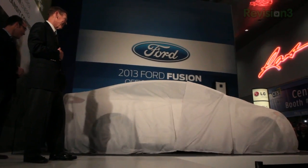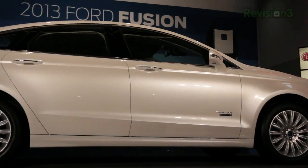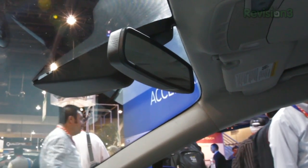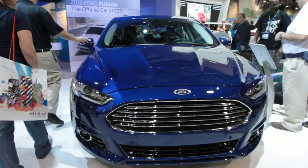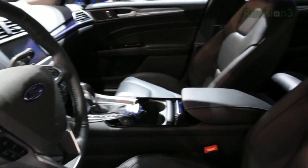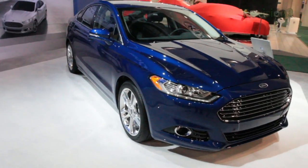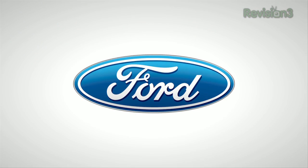The 2013 Ford Fusion features a lane-keeping system comprised of two subsystems: lane-keeping aid and lane-keeping warning. It works using a camera behind the rear-view mirror that identifies lane lines on the road. If the vehicle begins to drift outside the identified lane, the electronic power-assisted steering will vibrate the steering wheel, similar to rumble strips. If the vehicle continues to drift after the warning, the EPAS will then apply steering torque to direct the vehicle back into the lane. Thanks to Ford for powering Techzilla's CES coverage.